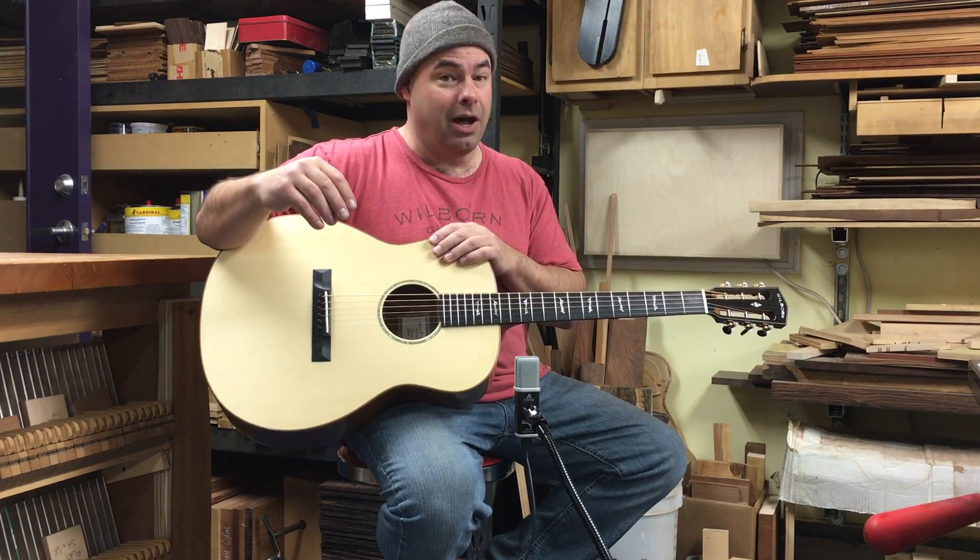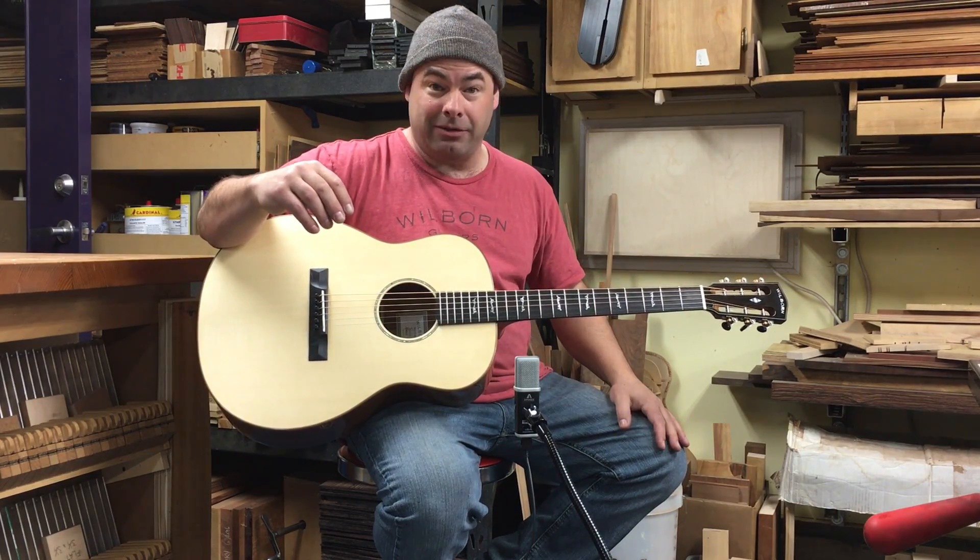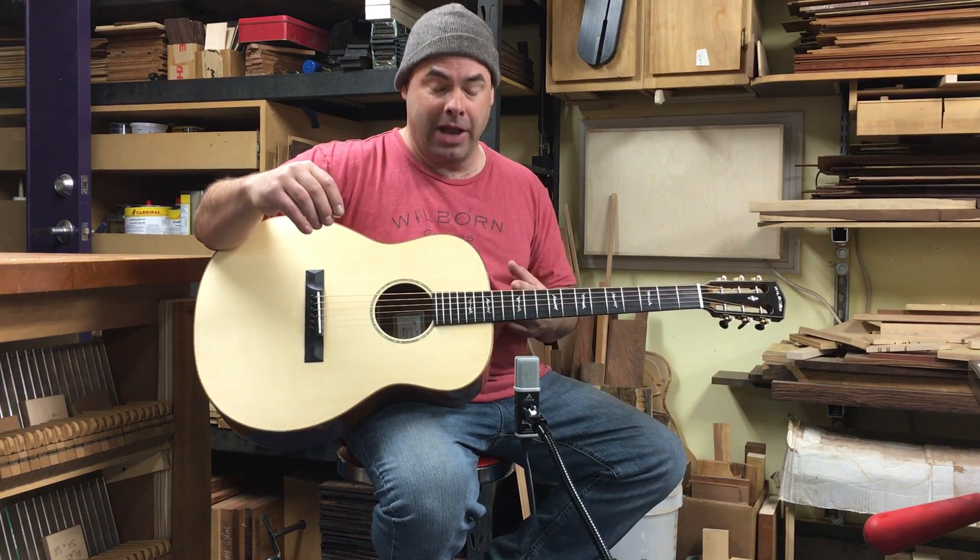This guitar has a ton of bottom end, and it still has a pretty sweet, nice top end — very present when you play lead stuff up the neck.